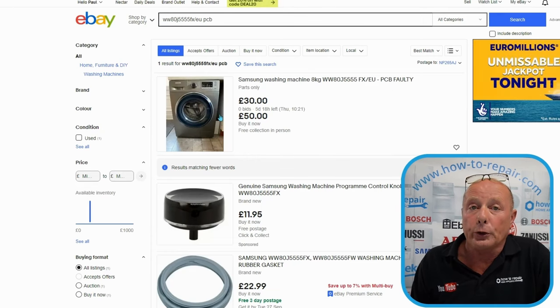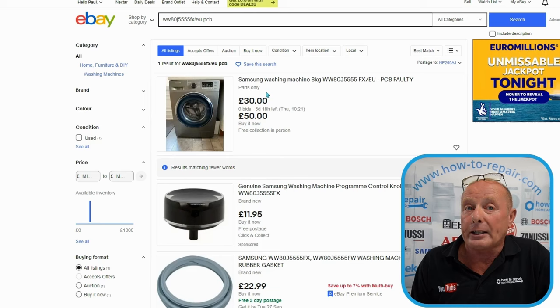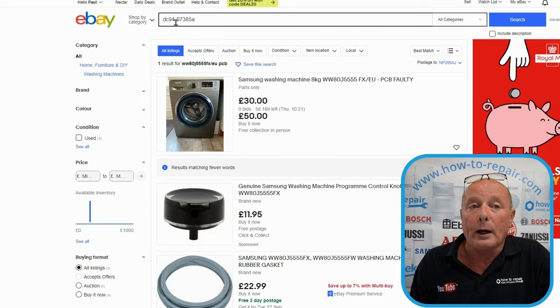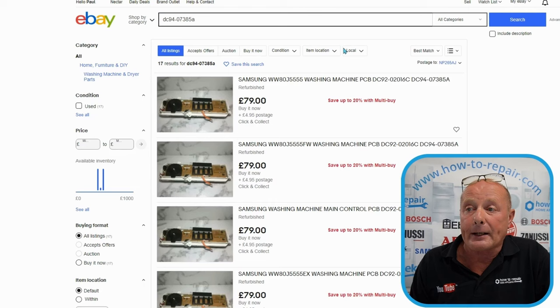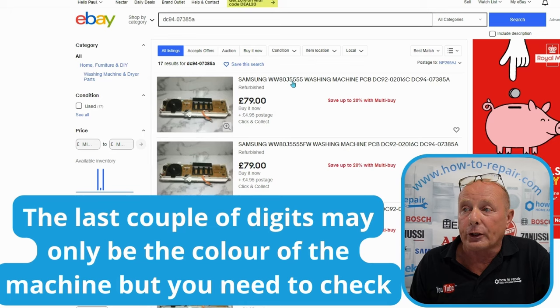If you find a washing machine for £30 with failed bearings, it might be worth contacting the seller to ask them to take out the circuit board and send just that. The second option is to search using the PCB number from the board itself. You need to clarify with the seller that the PCB will fit your specific model, because models can differ - for example, mine includes 'FX-EU' which some listings omit, and it's very important to confirm compatibility.